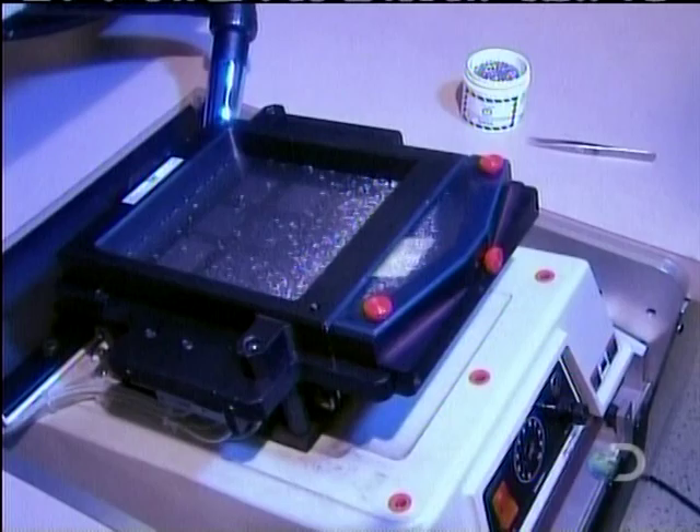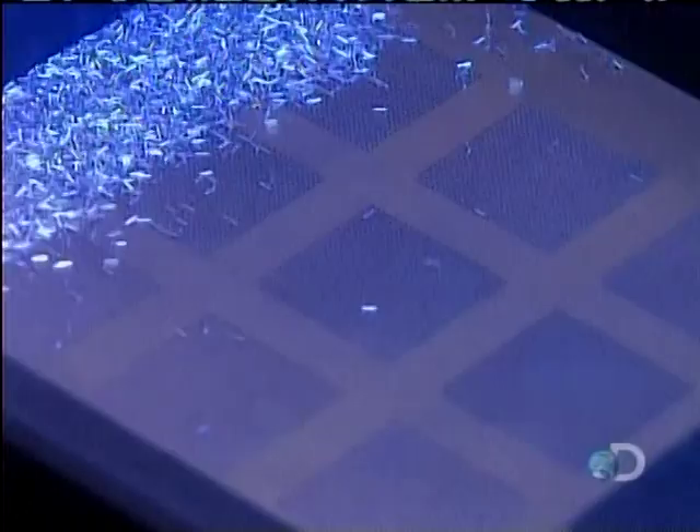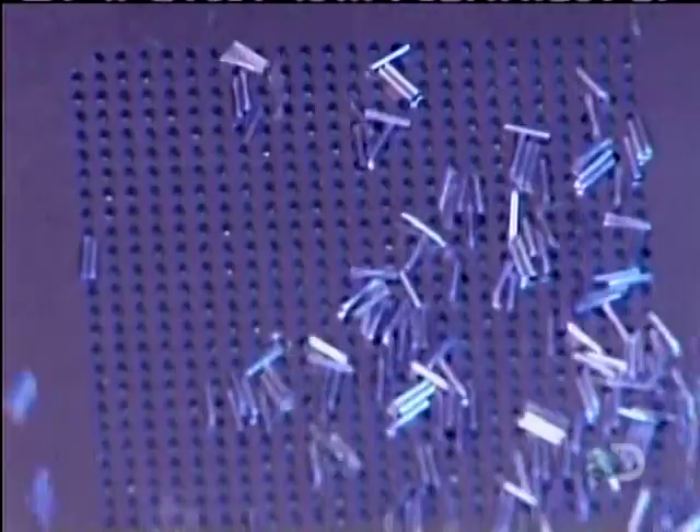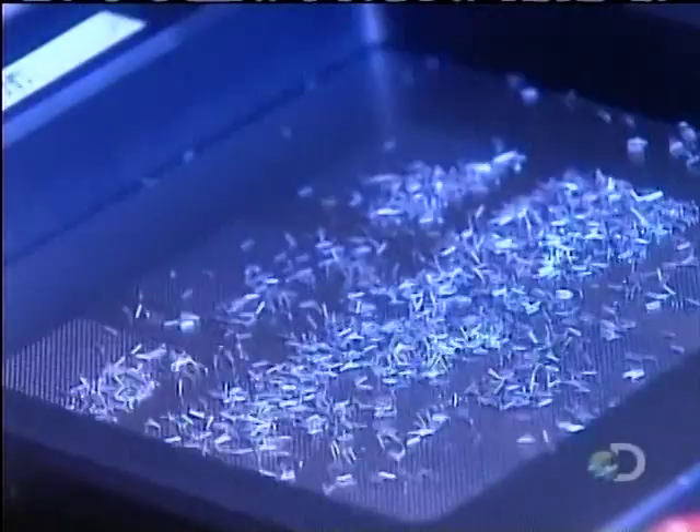The next step is to create the electrical connections that will later link the microprocessor to the computer's electronic card. They start with tiny cylindrical pieces of tin called columns. Tin conducts electricity. A giant suctioning sieve vibrates the columns until they fall through the holes, lining them up vertically so that they can be attached to the substrate.